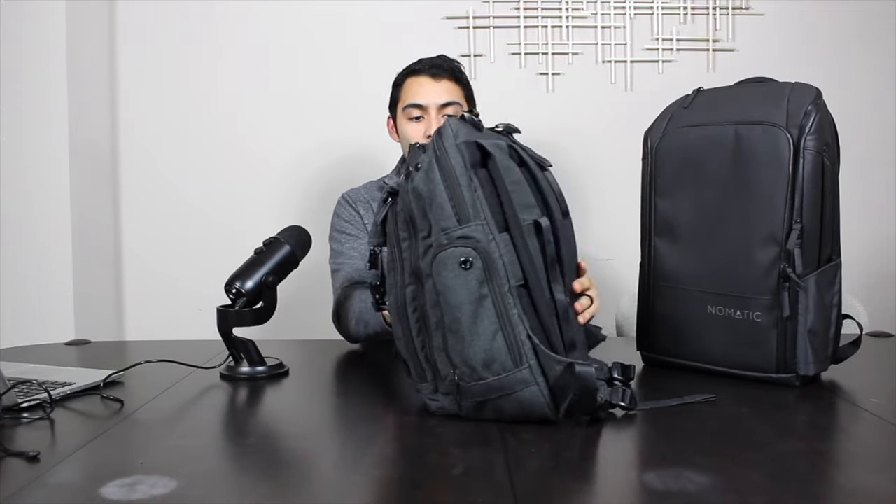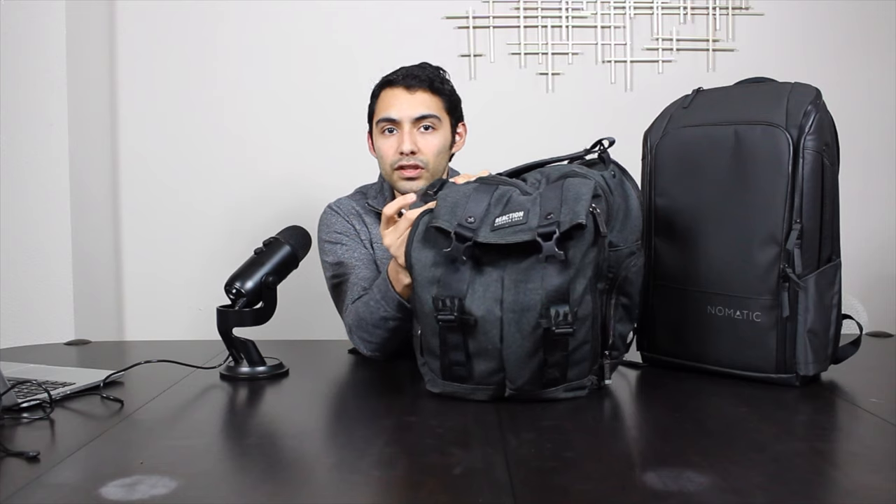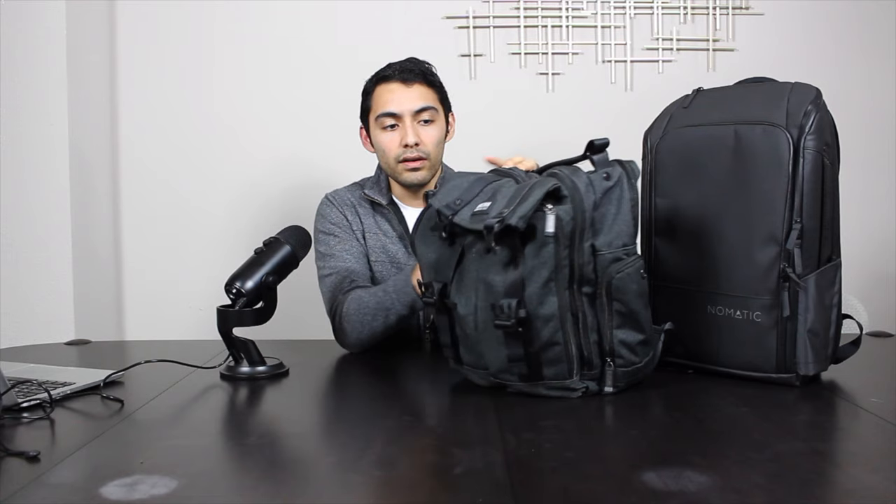So my previous backpack is just a Kenneth Cole backpack I found at Marshall's. I got suckered into it because it had a USB port where you plug in an external battery inside and then plug in whatever you need to charge on the outside. I've probably used it less than 10 times, so I really got suckered into that.